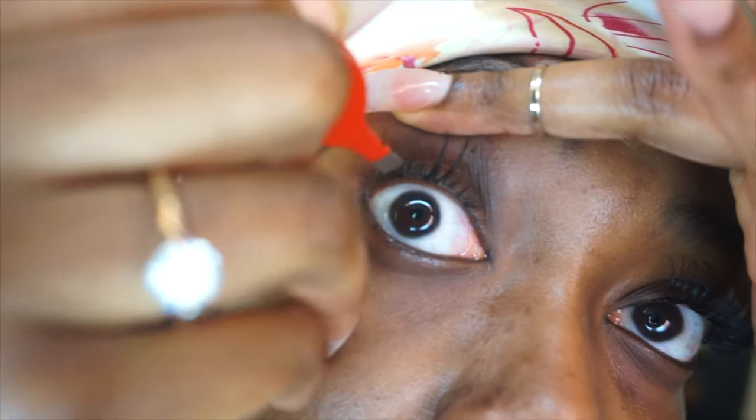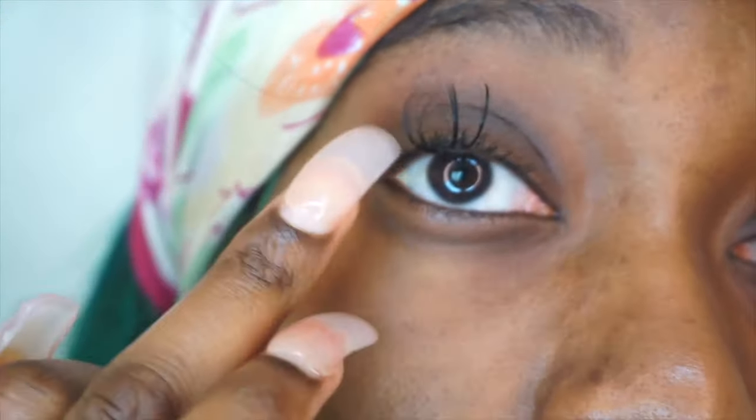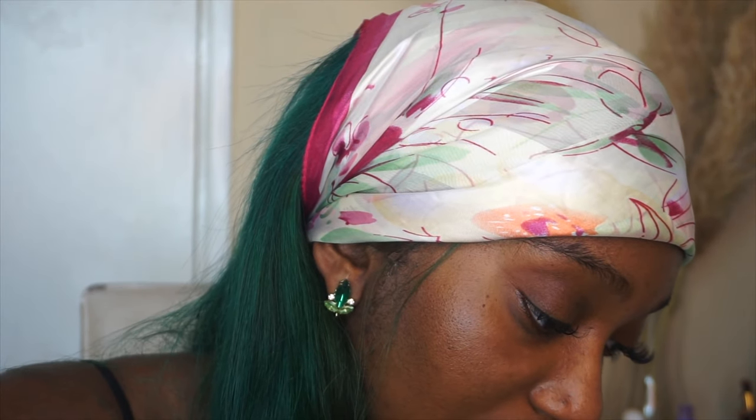If you dip too much then just dab it off. Lift your eyelid and apply the lash above your waterline — the pink part is your waterline so you want to avoid that completely and apply it above it. If you don't want your lashes to be as curly as mine I would suggest getting the C curls. I feel like it's a bit more difficult for me to apply because of the tweezers I'm using — these tweezers are fine for regular lashes but for these ones because they curl so much, getting a grip is a bit difficult.